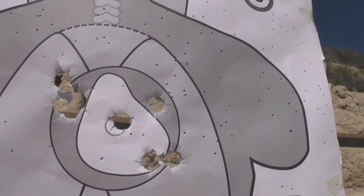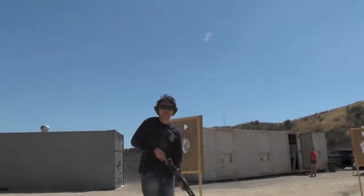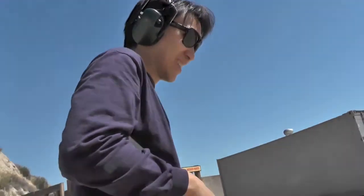Clean. How do you like the 870? First time 870. I know last time you did the Benelli — you did great. You like it? Beautiful. Great job, thank you.